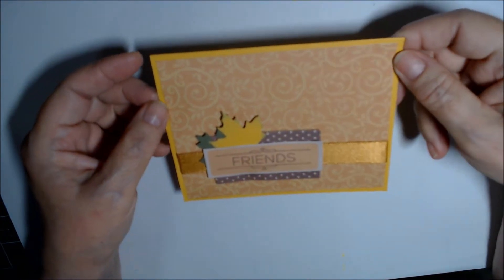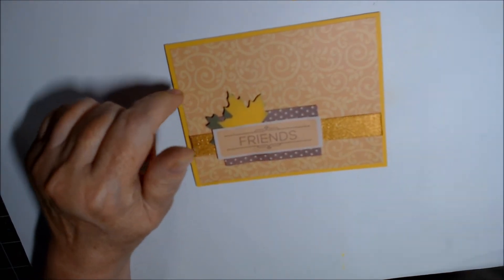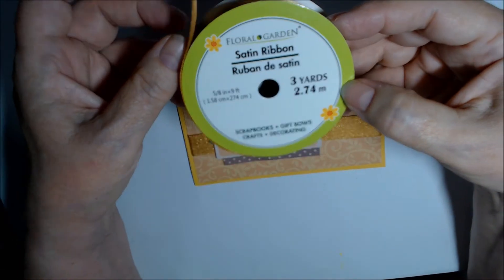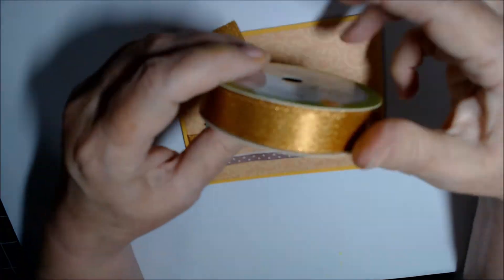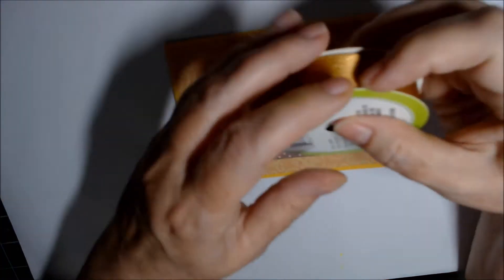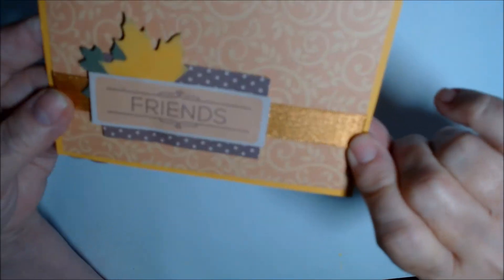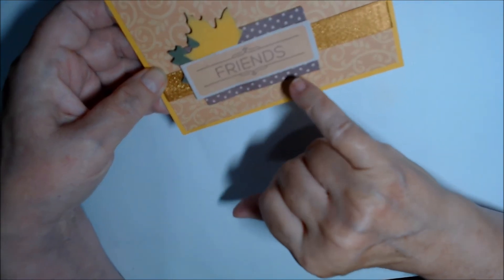This is the first card I did. I brought in some Stampin' Up Crushed Curry — this is a piece of the paper from the pack. This ribbon is from Dollar Tree — three yards of floral satin ribbon with a nice sparkle, really nice ribbon for a dollar. I wrapped that around the mat first.